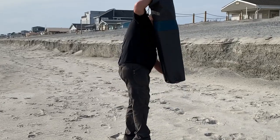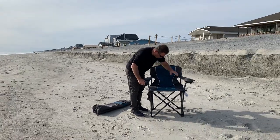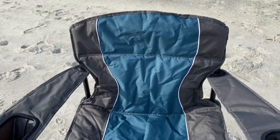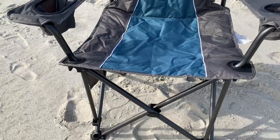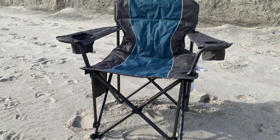Hey, I'm Steve and this is the Living XL heavy-duty outdoor lawn chair. This chair was designed for big and tall people. It has a max capacity of 500 pounds and this is a well-built chair.